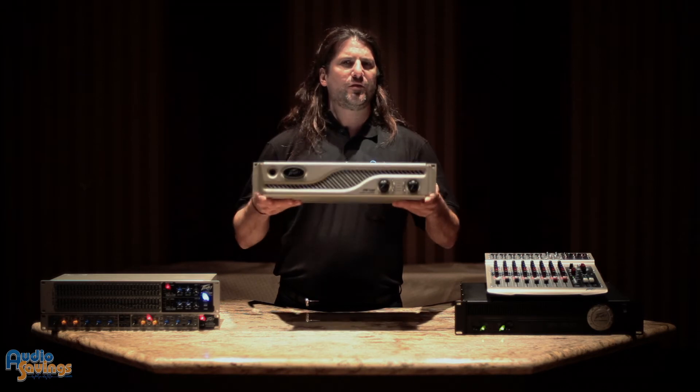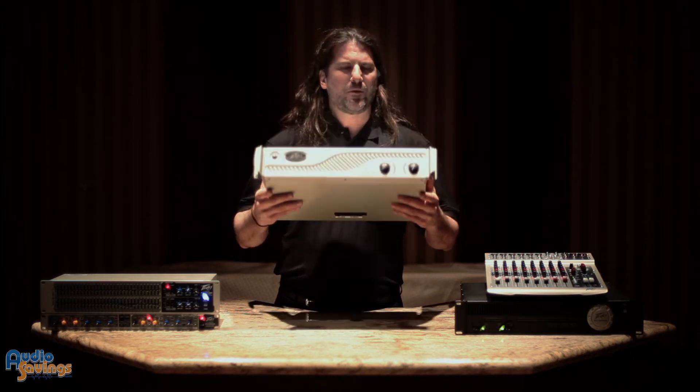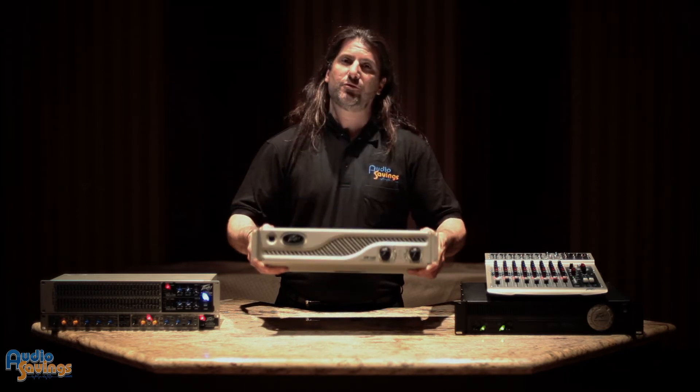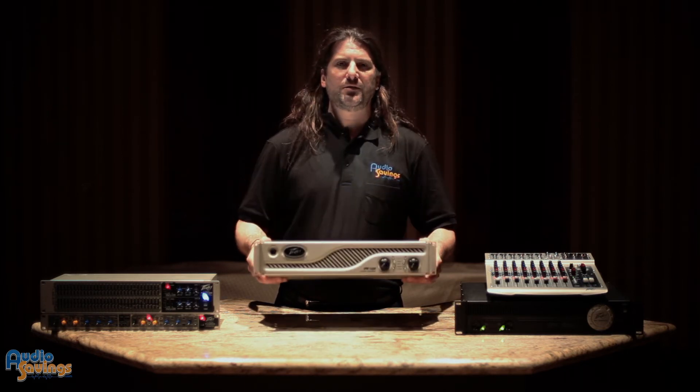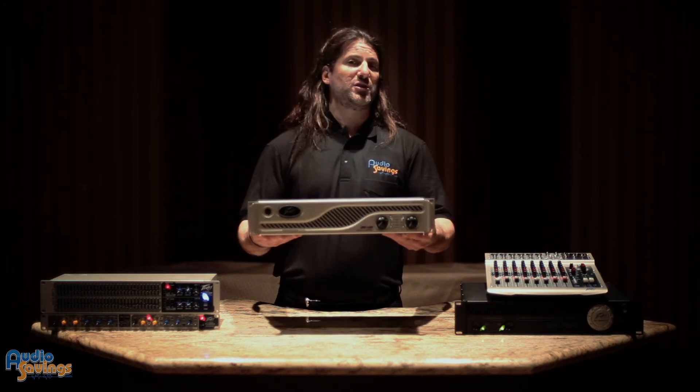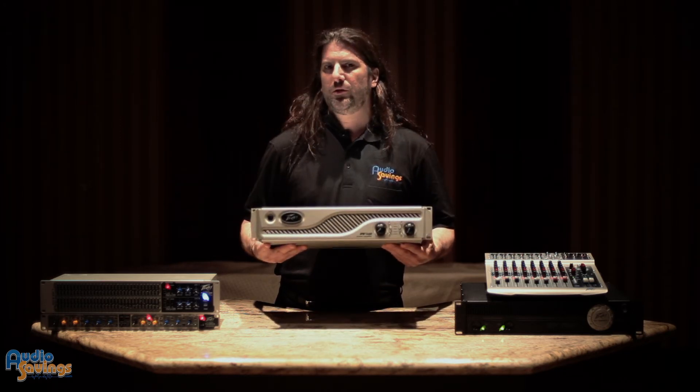I literally threw the thing 40 or 50 times and it never stopped working. So don't let the lightweight fool you — this is a high-quality amplifier that will last for years to come. This one is the 1600, the smallest of the family at 1600 watts, and it will actually perform at 2 ohms. Most amplifiers at this price point do not perform at 2 ohms.